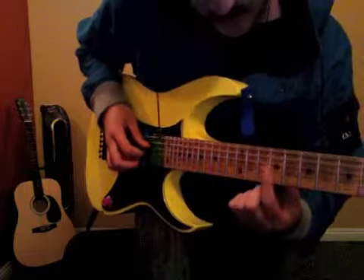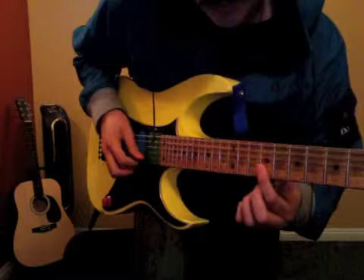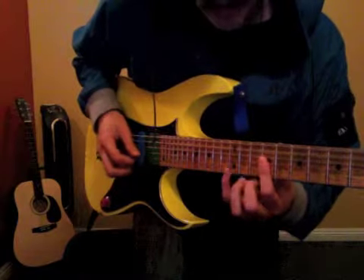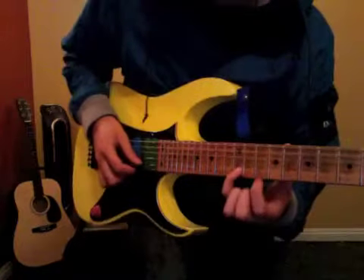So you go 4th string, 4th string, 3rd string, 2nd string — just barring. And then pinky on the 2nd string, 12th fret.